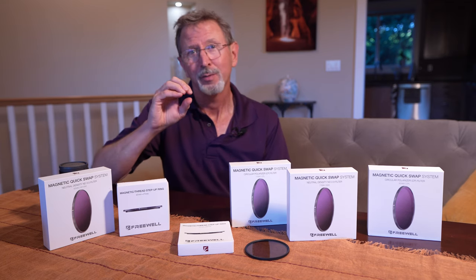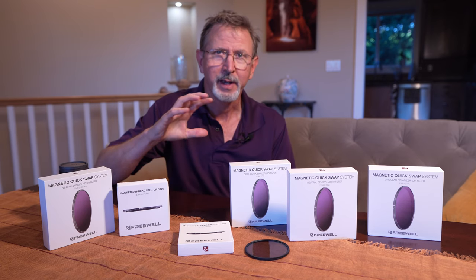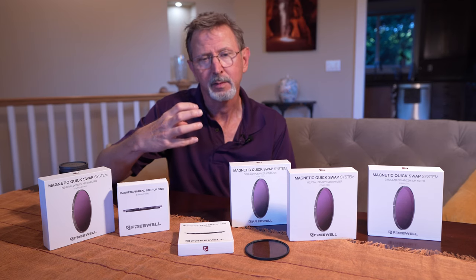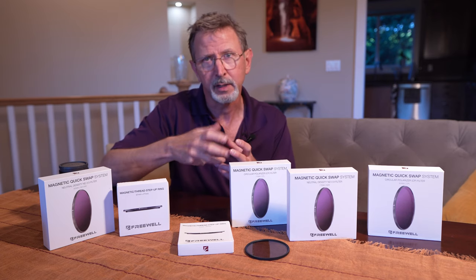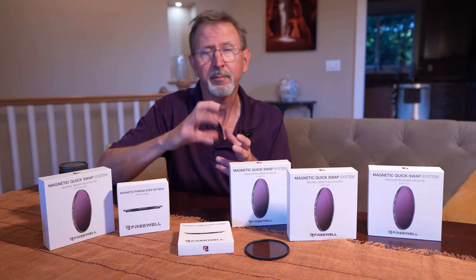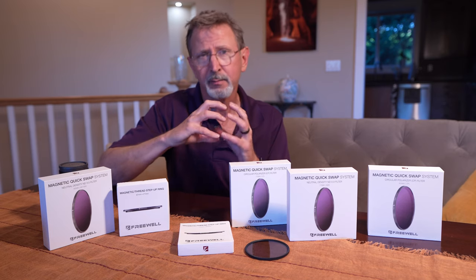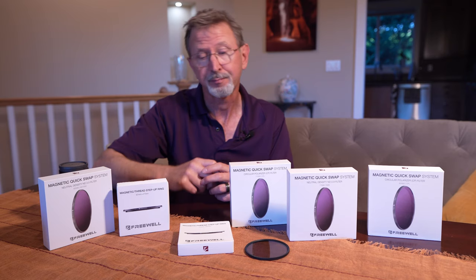In the last few videos I've talked a lot about circular polarizers and how I use them at waterfall photography, but one thing I haven't talked about is how much I dislike having to screw one on the lens and then take it off — the possibility of maybe mis-threading that filter, or if you're wearing gloves it becomes impossible to accurately thread it on.